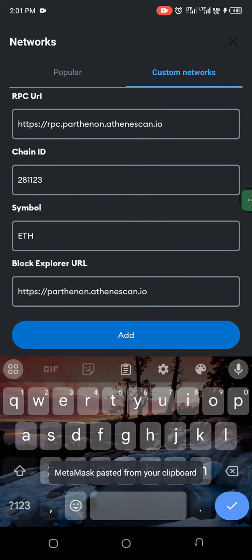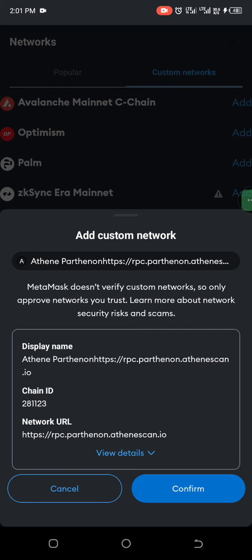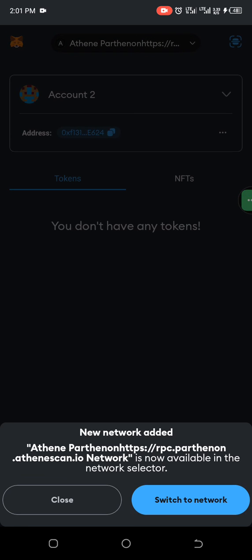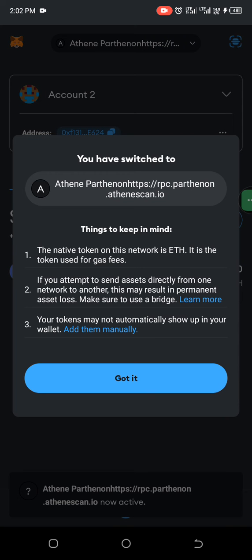Click Add, then Confirm. Now switch to the network — complete. Got it.